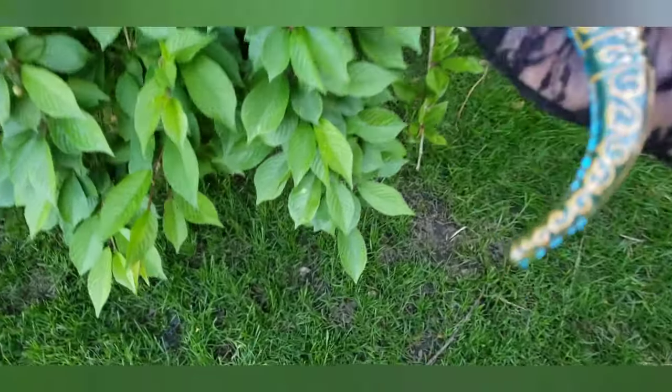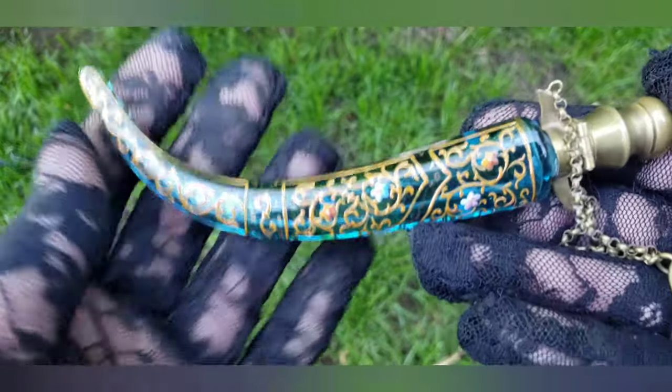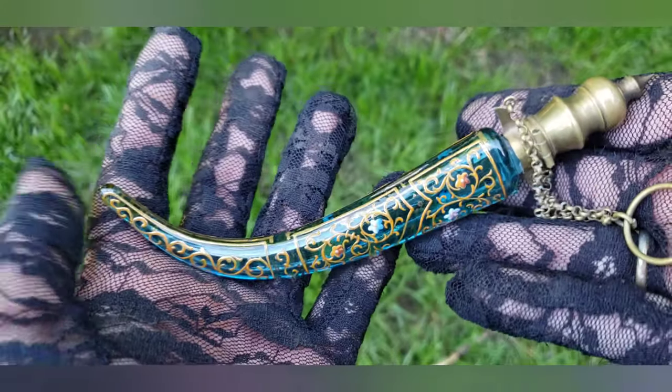Hey, what's up, it's Deanna, and I just wanted to show you something that I just got. This just arrived today. Look how beautiful it is.